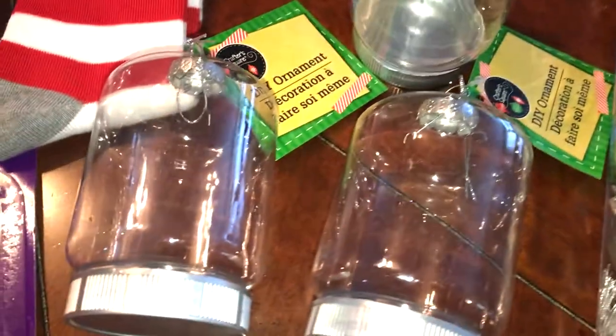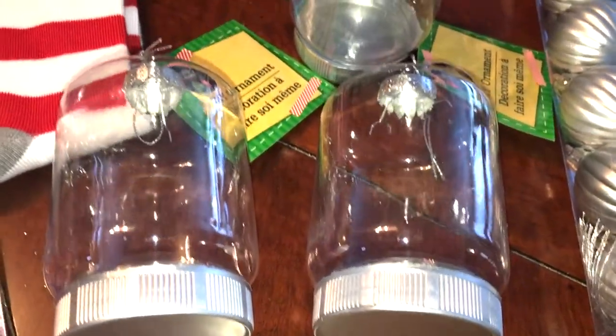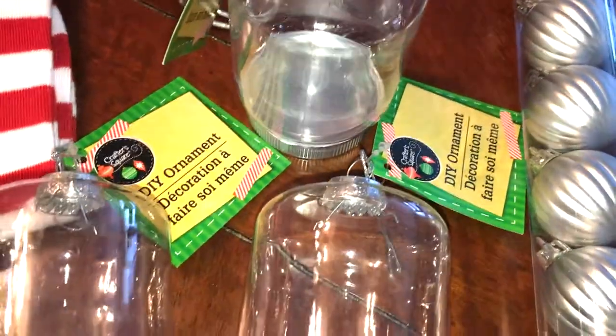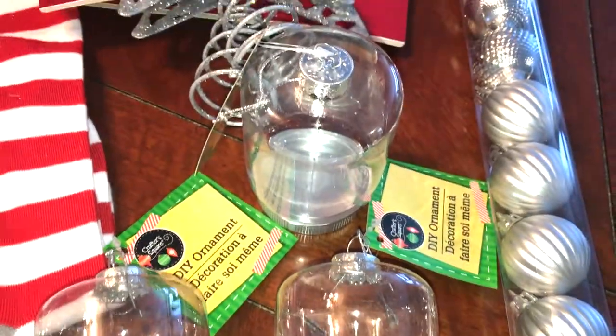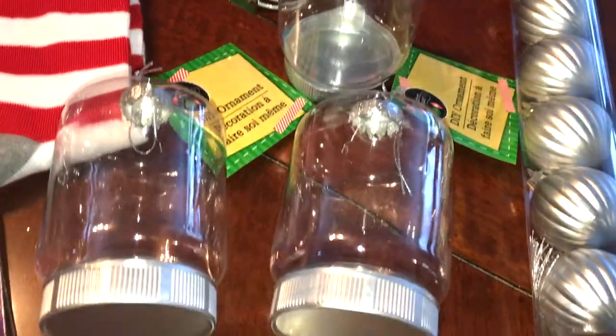And then I finally found these — I know a lot of YouTubers have been sharing these — the empty Mason jar ornaments. I picked up three of those. I thought it'd be a fun little thing where the kids could do a craft and we can date it on the bottom or inside. They usually do that every year — they make some sort of Christmas ornament, we date it, and save them, so over the years they have a whole collection.